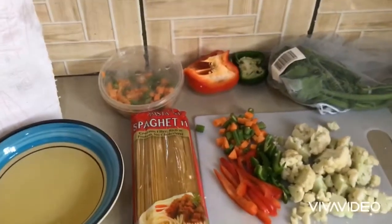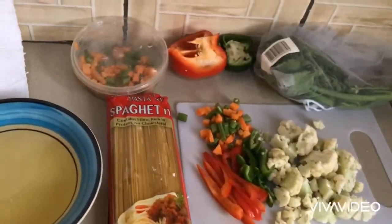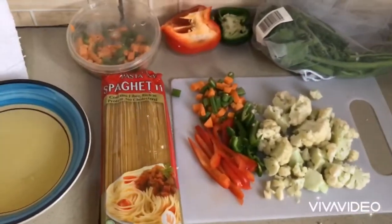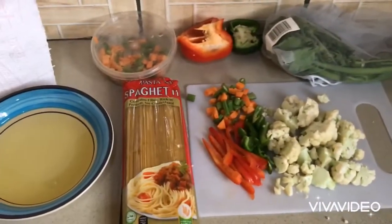Hello guys, welcome to my YouTube channel. Today I'll be having cauliflower and pasta for breakfast. I thought to share this video of how I prepared it, so if you want to learn how to make cauliflower using pasta, I encourage you to stick around and watch this video.